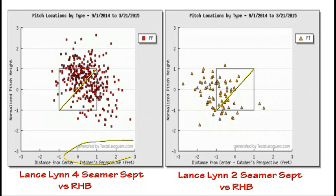Thanks to the Texas Leaguers graphic, this is Lance Lynn's four-seamer use in the month of September. You can see that he's using it in three different areas: above the strike zone, in the top of the strike zone, and on the outside part of the plate. Each one of these has a very different EV usage.